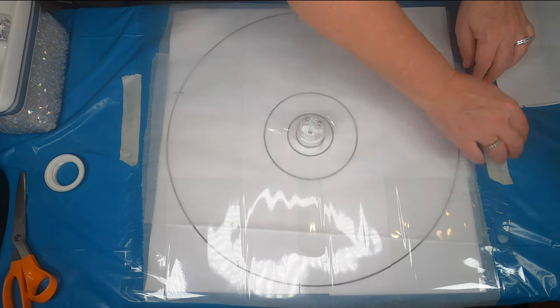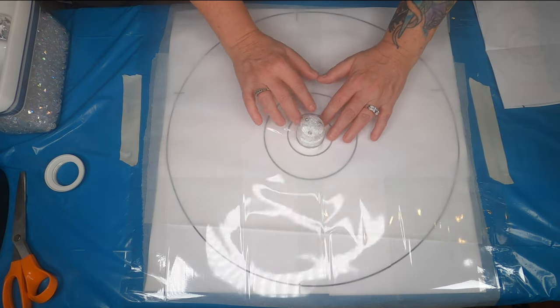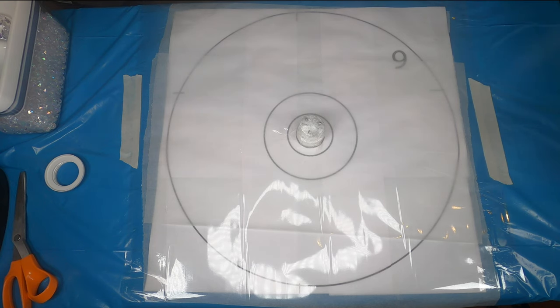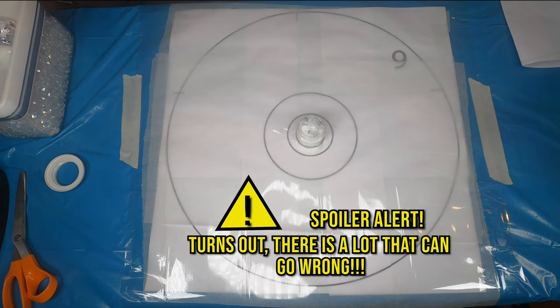I've been thinking about this lampshade for a couple of days, waiting to film this and planning it out. I was thinking about what color scheme would go with our living room — we have a lot of silver, gray, and goldish colors, so I was gonna do silver and gray. But then this afternoon I noticed we have yellow curtains and some sunflowers, and it's gonna be springtime soon, so I thought — I'm just gonna try to make it look like a sunflower. So this is going to be a sunflower-inspired lampshade. Fingers crossed, hopefully it works!